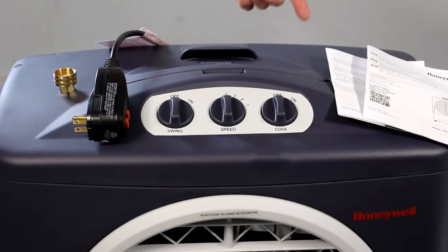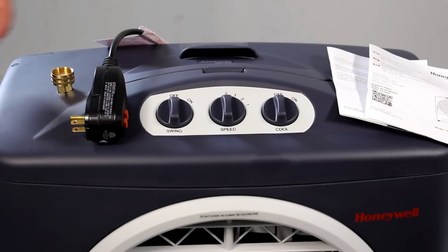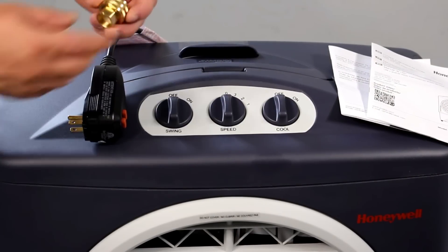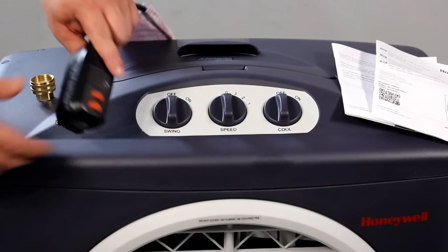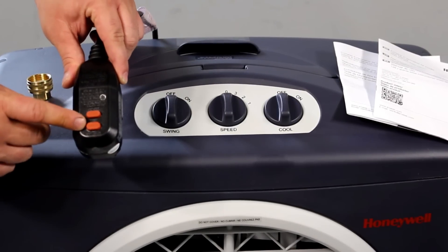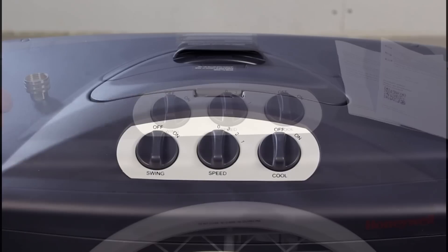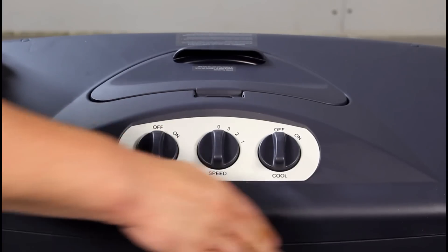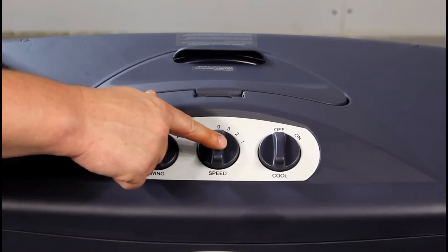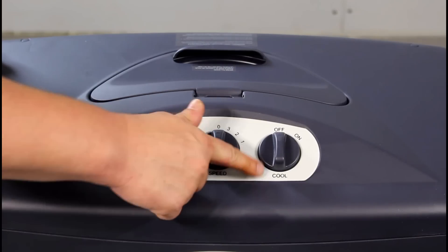Inside the box you'll find a user manual along with a safety and maintenance guide. The only piece to hook up is this little adapter if you want to run a garden hose to it. There's a nice heavy duty breaker built right into the plug. At the top of the unit you have three switches: your swing on and off that controls the left and right, three different speeds, and your cool.